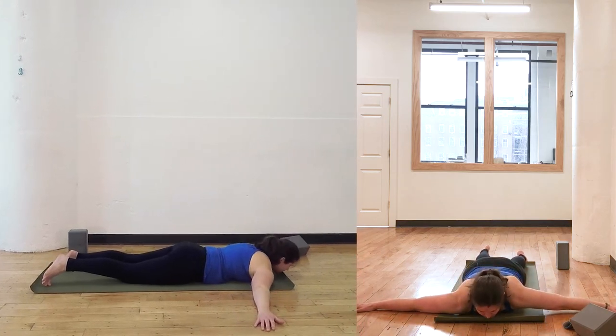Have both arms out like a T. You can let your forehead come down. I'm just lifting up so I can hopefully speak a little better.